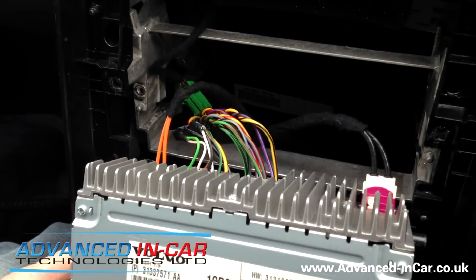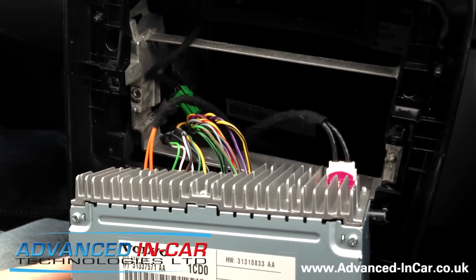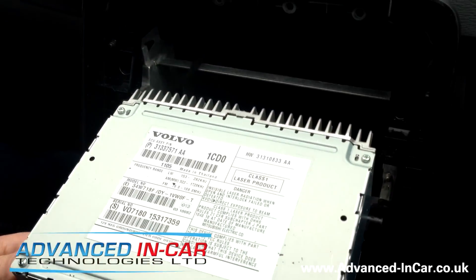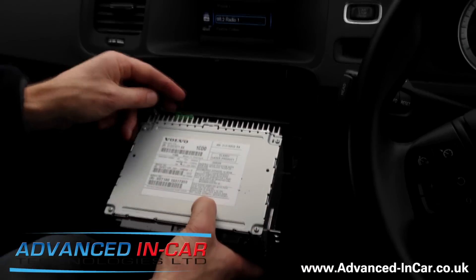And here we have one Volvo V60 basic radio — aerial connection, double fakra, fiber optic, power, and speakers. To refit this you can just watch the video in reverse, but be careful — it is plastic and it can be broken. At least now you can fit your aftermarket hands-free kit using the appropriate T-harness. You've been watching this video from Advanced In Car — advancedincar.co.uk. Hope we've been of some use to you. Have a good day.